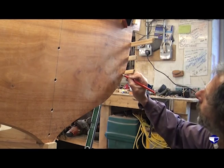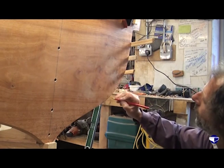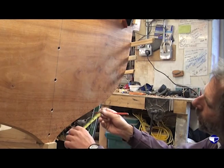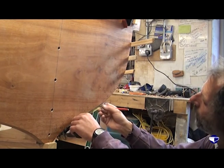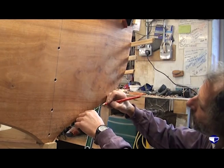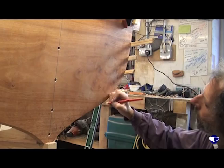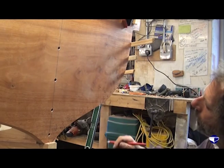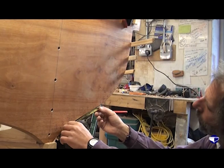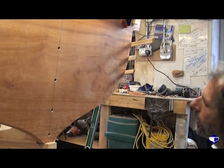This gives us plank 8 here, 7, 6. If we come another 2¼, that gives us plank 5, and then plank 4 is 3½, but that's on a much flatter section of transom.